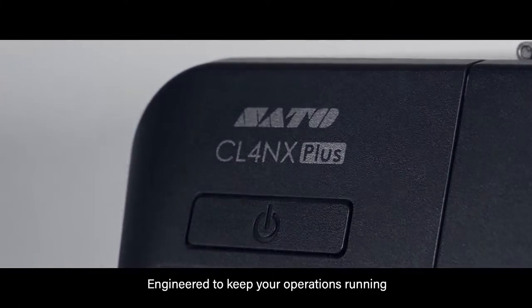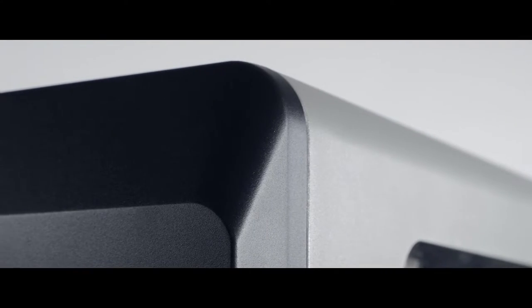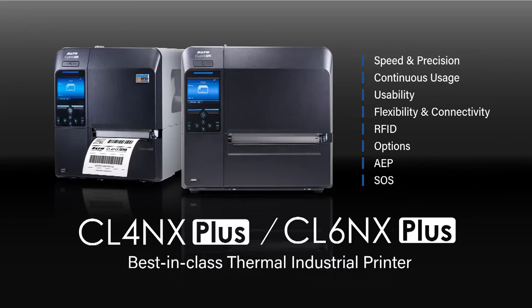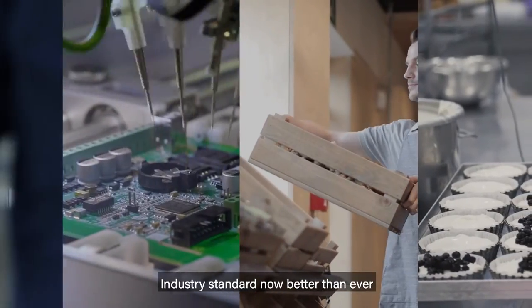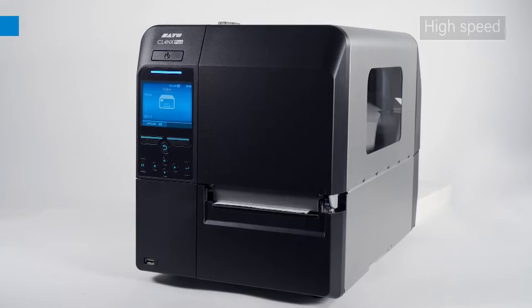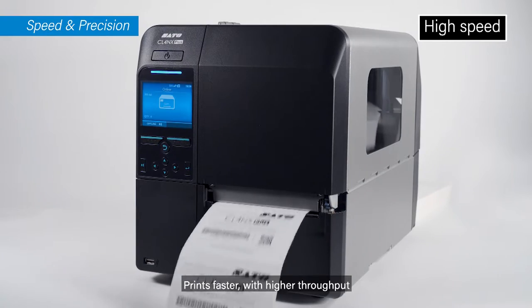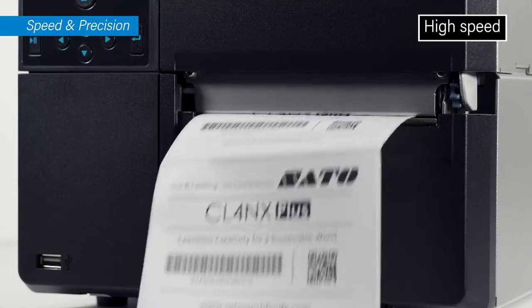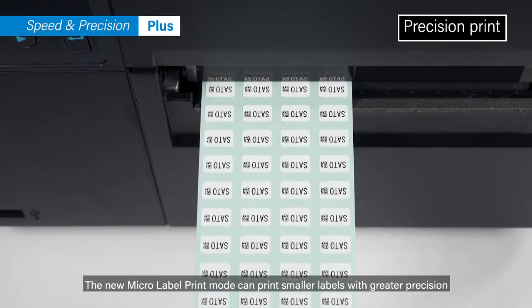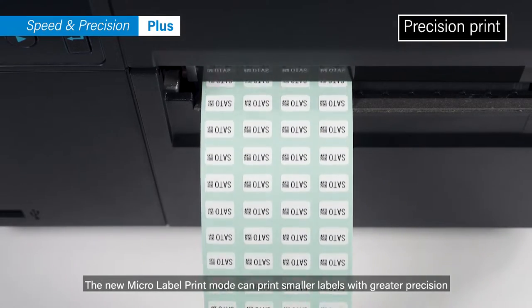Engineered to keep your operations running, the CLNX Plus Series — industry standard, now better than ever. It prints faster with higher throughput. The new micro label print mode can print smaller labels with greater precision.